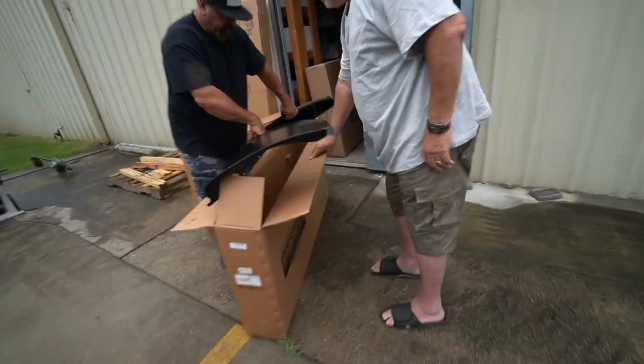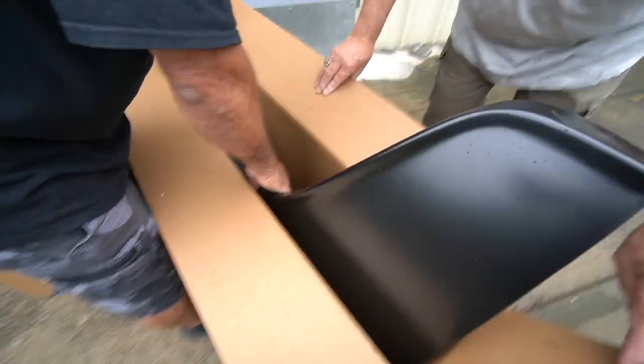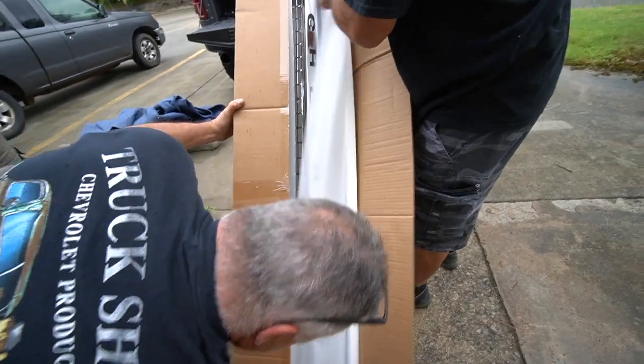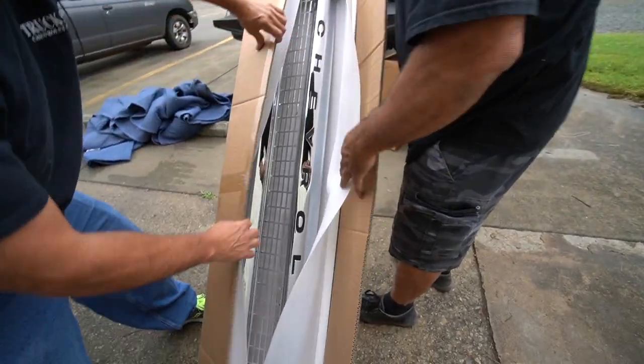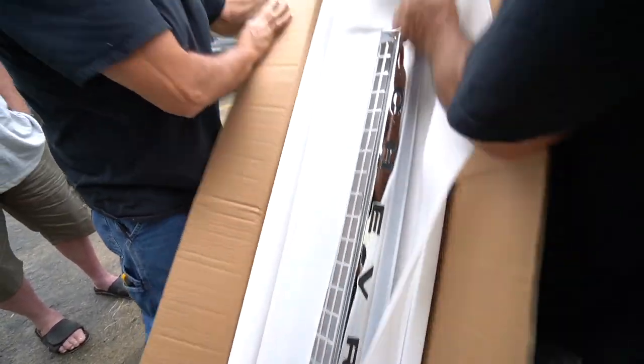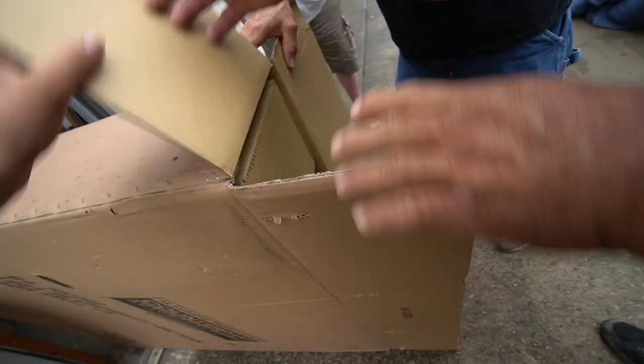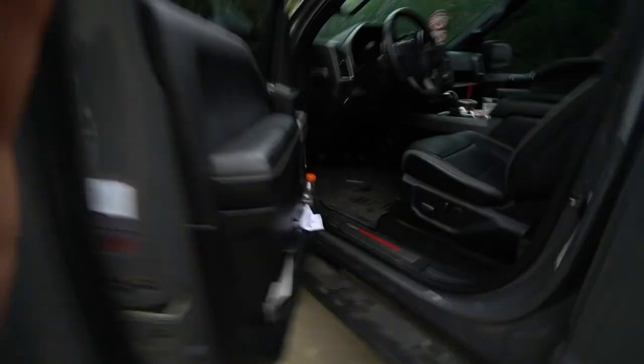We got quite a bit of stuff to go back to the shop and start working. It's kind of fun having my grandpa and my pops with me — three generations shopping truck parts. Let's load all these up and get home. We got the front grill — perfect — and two new front doors. Let's get back to the shop and get her going.